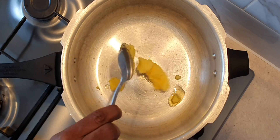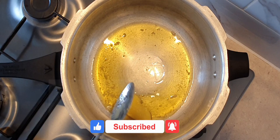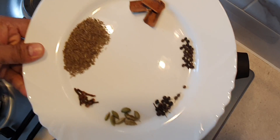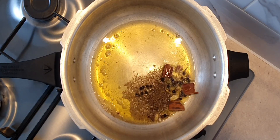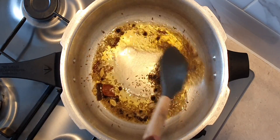Now we are going to start cooking the meat. To a pressure cooker add 2 tablespoons of ghee, and when the ghee is hot, add in a few dry spices: 1 teaspoon of shahi jeera, 3 one-inch cinnamon sticks, 1.5 teaspoon of black peppercorns, 1.5 teaspoon of kebab chini, 8 cardamom pods and 8 cloves. Sauté them in ghee and then add in 2 medium-sized sliced onions.